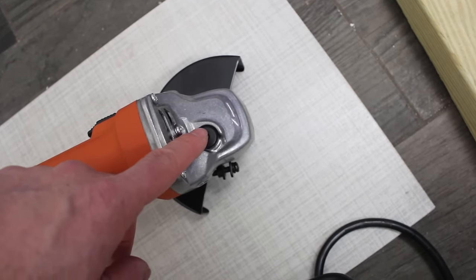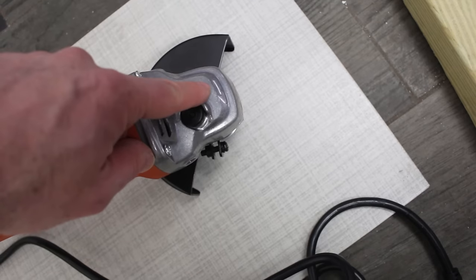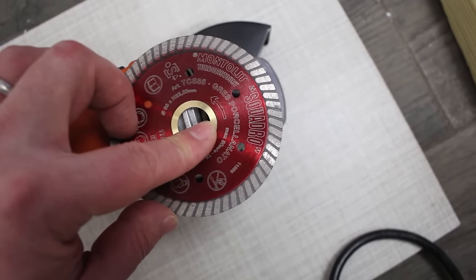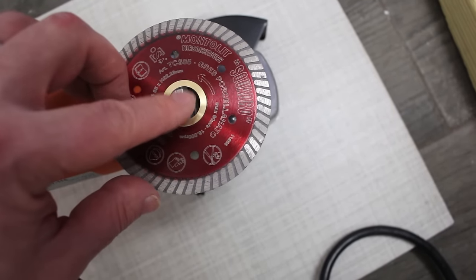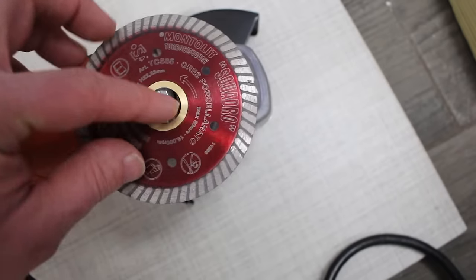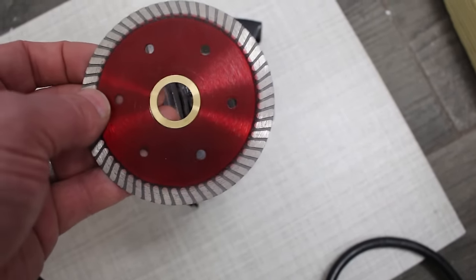All angle grinders have a directional arrow on them, like this one here, and it points in the clockwise direction — that's really important to understand. In addition, every single angle grinder blade also has an arrow. As you can see here, the arrow on the Squadro is pointing counterclockwise, so we want to flip it over and mount it to the angle grinder in this orientation.